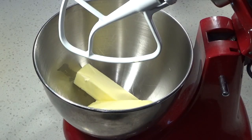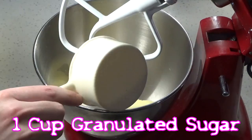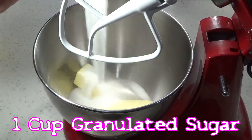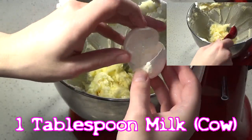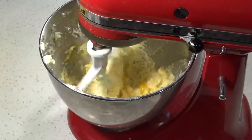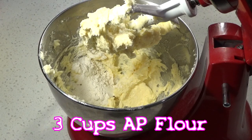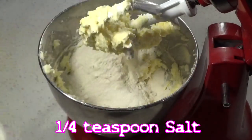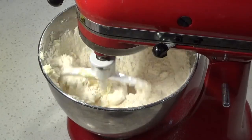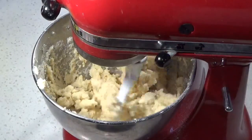For the standard sugar cookie dough, I'm going with this recipe from Alton Brown, which starts with two sticks of softened unsalted butter and one cup of sugar. Cream until light and fluffy before adding one egg and one tablespoon of milk. Beat these together to combine. Finally, add three cups of all-purpose flour, which has been mixed with three-fourths of a teaspoon of baking powder and one-fourth of a teaspoon of salt. Beat slowly until the dough pulls away from the sides of the bowl.